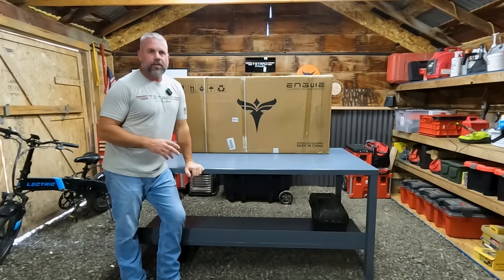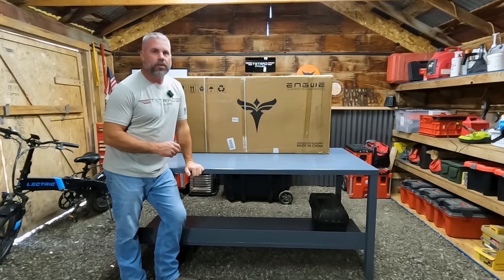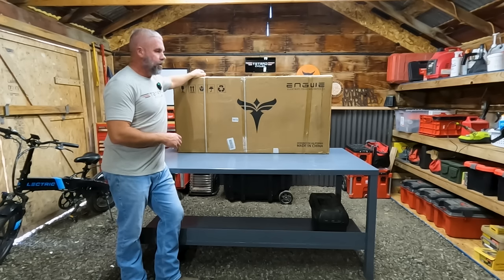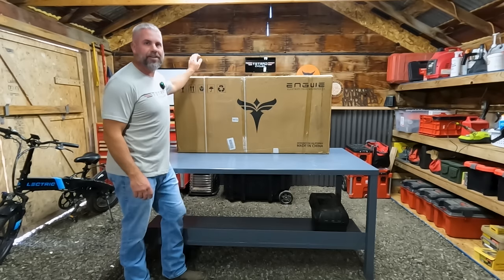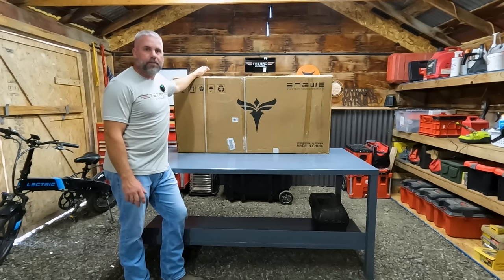Here at the Tetride Group, another passion of ours is electric bicycles. That's why we started the company Tetride Cycles, and one of the bikes we were interested in is this Engwe Engine Pro. We're going to review this bike today — assemble it, test it, and compare it to the Lectric XP 2.0, because this is also a fat tire 20-inch bike that is foldable.